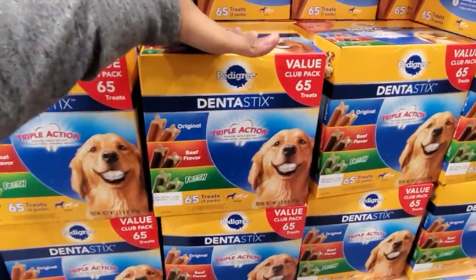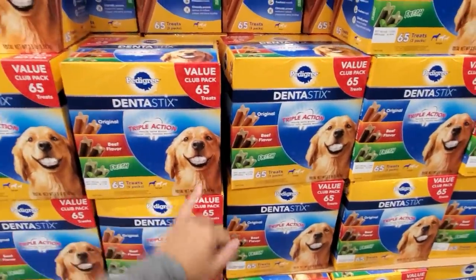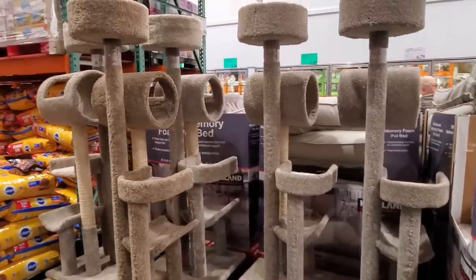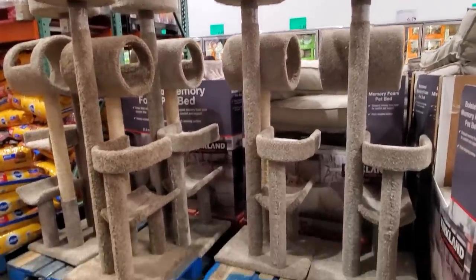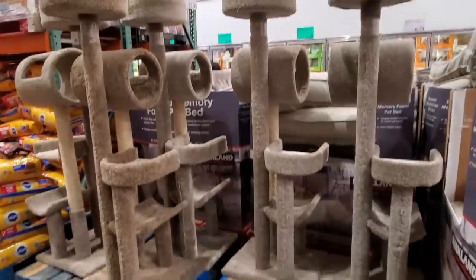Look at that one with the doggy — doggy dentures, 1985! And if you have a cat, $48. Don't forget about the cat lovers. I always wanted one of those when I had a cat.